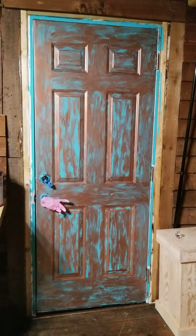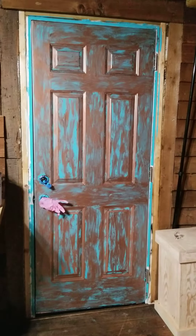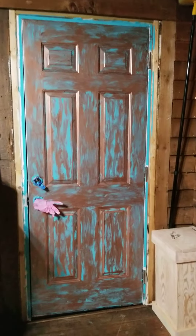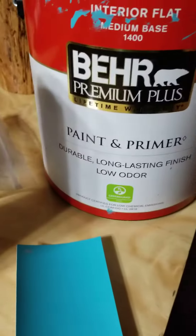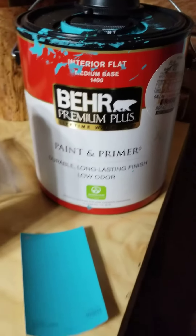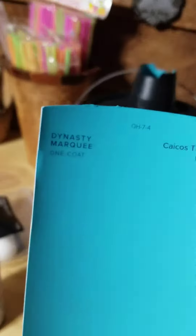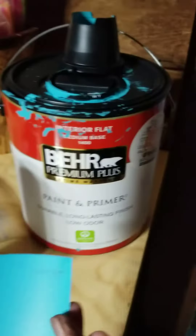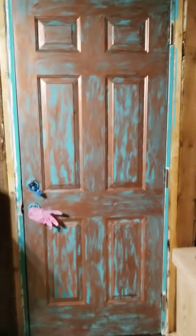This is a video of how I painted this metal door to look like this. I started out with turquoise — two coats. I use interior flat paint, this one, Kiko's turquoise. I painted the whole door, then I put on some rubber gloves.